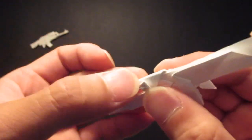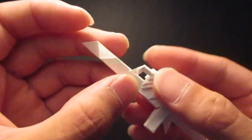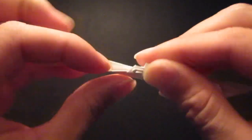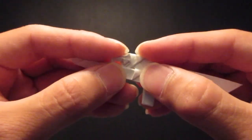Then fold just a little bit of that top edge down. Then fold these two right inside here — so open up this pocket and kind of slide that right inside.